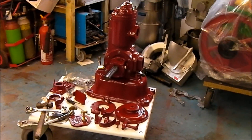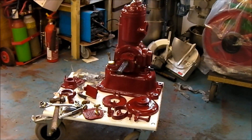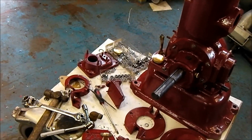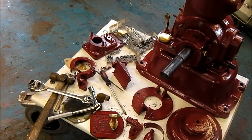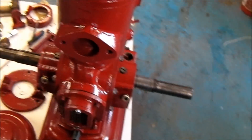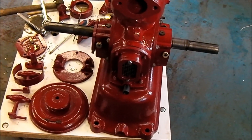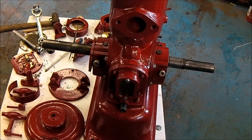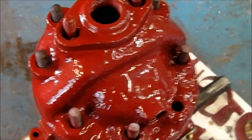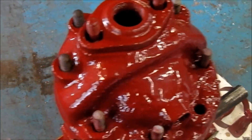Hi guys, welcome to another update video on the Pitter, and here it is. Once again it has come quite a long way since the last time we saw it. It's in a bit of a state at the moment, part way through being reassembled. As you can see, the cylinder head's been painted and I've fixed that pitting around there as well.